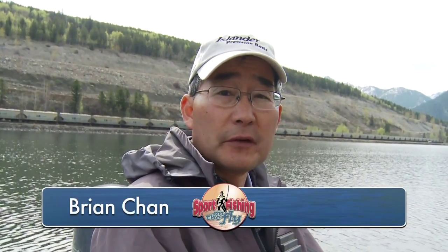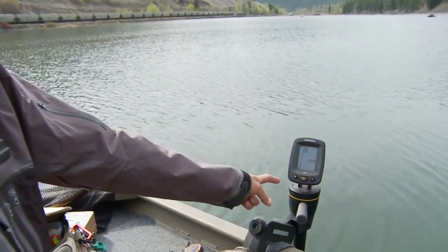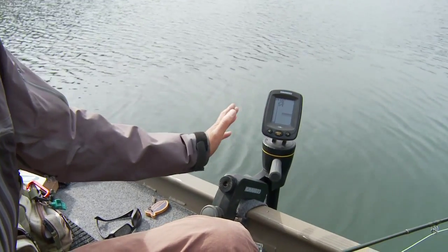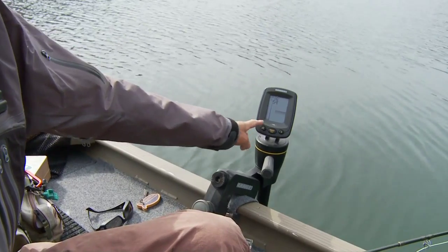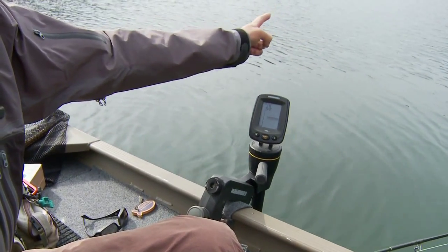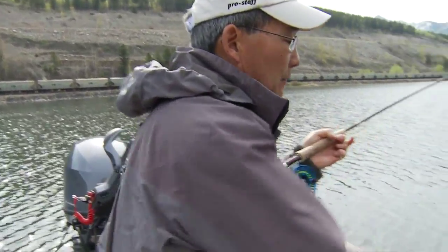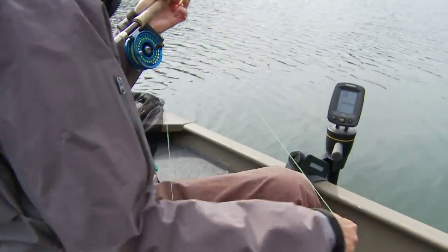Depth sounders or fish finders are critical when fishing lakes. We need to know the depth we're anchored in because so much of our fishing is done close to the bottom, particularly with crappie fishing. I've got a little portable unit — this is a Humminbird Fishing Buddy, the color model. The beauty of this one is that it shows side scan, so there's a fish swimming around at 80 feet straight out, and the sounder also shows the depth below the boat. We're anchored in 16 feet of water.